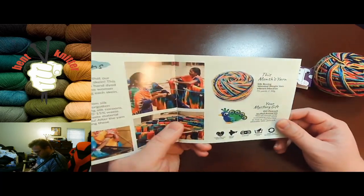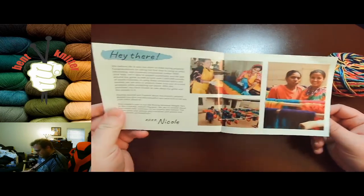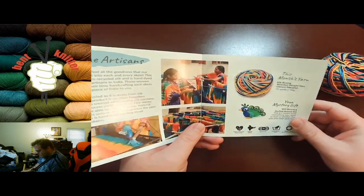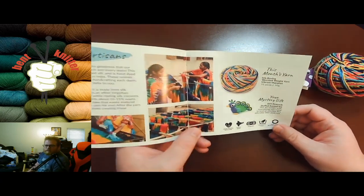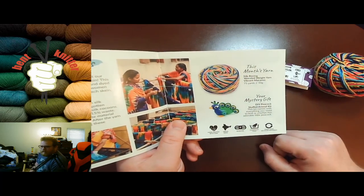We got our little booklet — it has a blurb about meeting the artists and what they're all about, and it tells us some information about what we got. I do like the fact that they always try and do something different with the little bonus item.